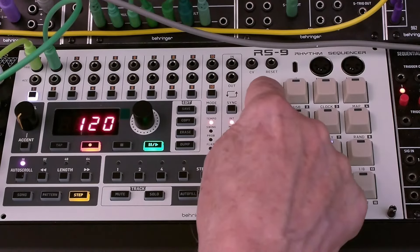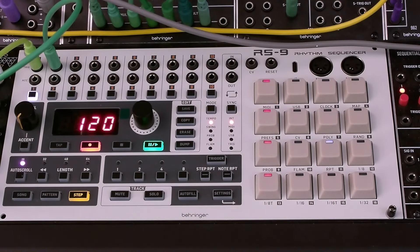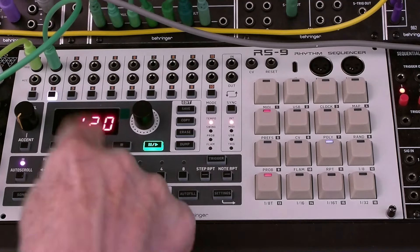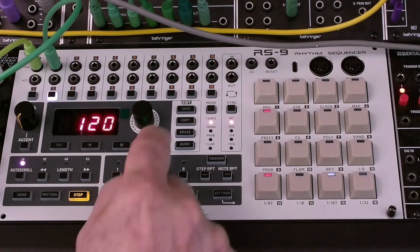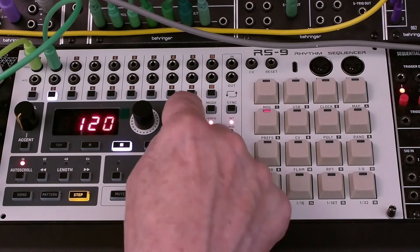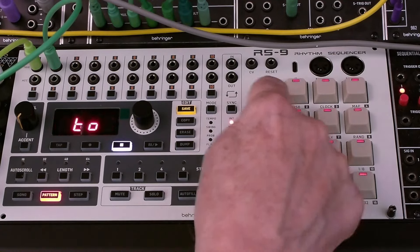Press steps 1, 5, 9, and 13 for a 4-on-the-floor kick drum pattern. Select channel 2 for the snare. Press steps 5 and 13 for a backbeat snare. Press Record again to exit record mode. Press Play and we can stop and start the playback with the transport button. Finally, we can press Save to save this pattern, and we'll save it in pattern 1.